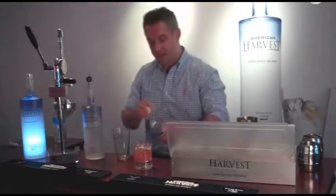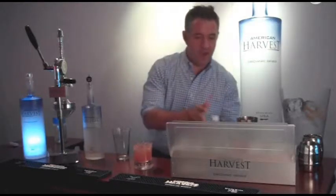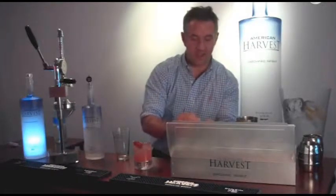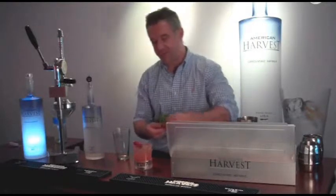Top it with a little soda, and garnish it with some fresh raspberries and some nice big bunches of mint.